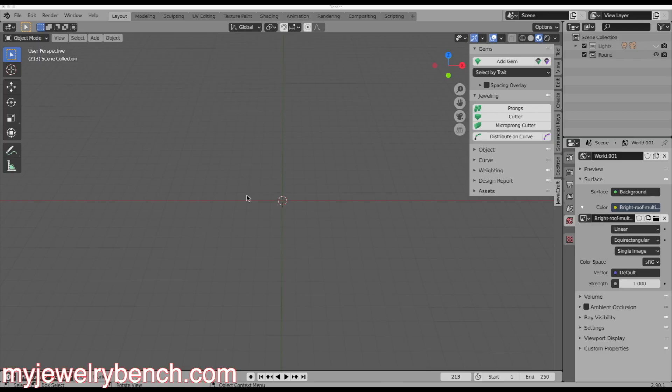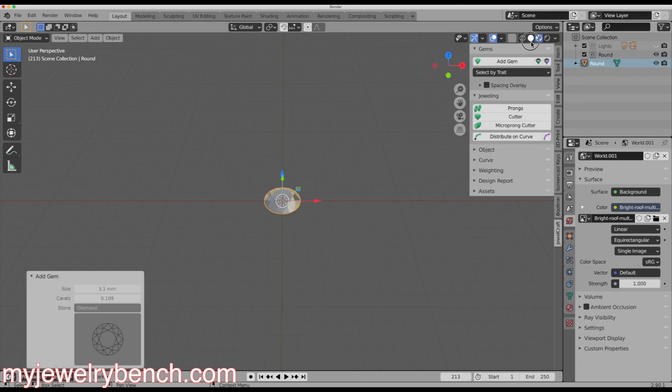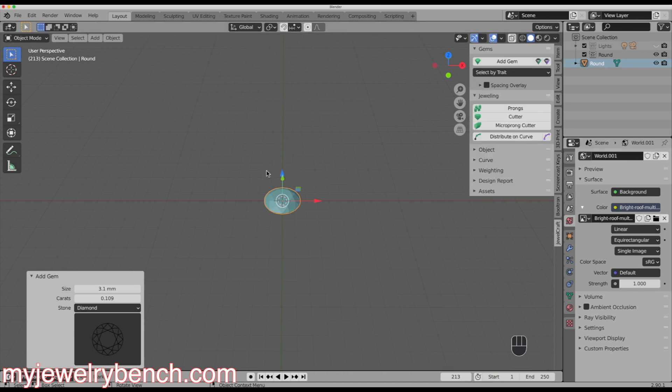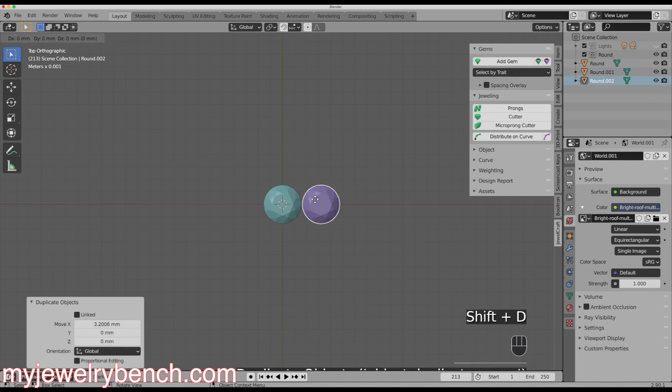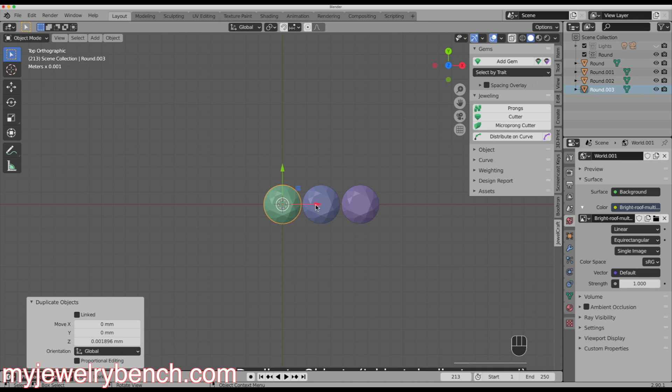Let's start with the obvious — we know we're going to have five diamonds in a row, so let's add these diamonds. They're going to be about three millimeters each, so I'm going to make them approximately 3.1 millimeters each. I'll hit okay and insert the first diamond, then set my shading. Looking from the top down, I'll hit Shift+D, G, then X to move it along the X axis, and repeat that until I get all five set in a row.